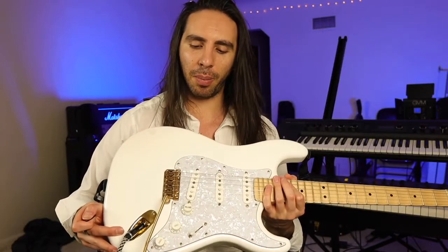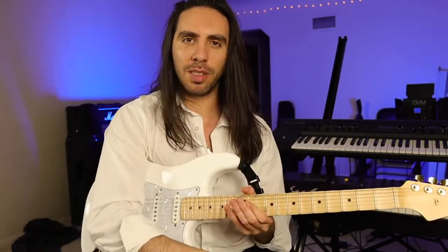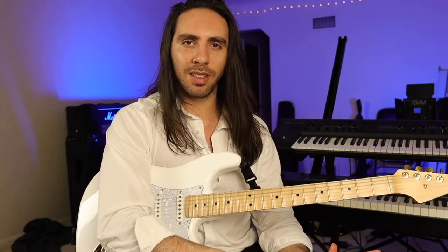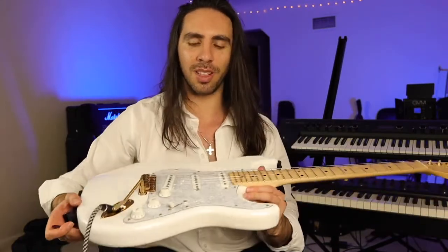If I were to compare the feeling of this to anything, it'd be like going from driving an old piece of crap car with no power steering to driving a modern day sports car. No offense to the old tremolo system — I love my Strats — but this thing is just on a whole other level.